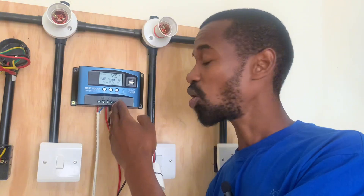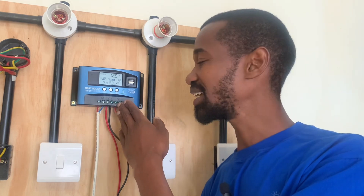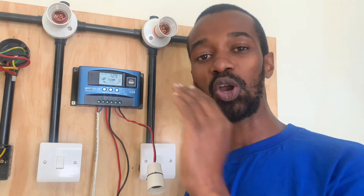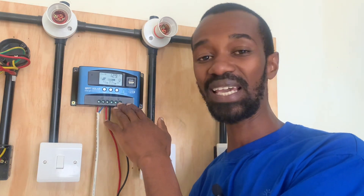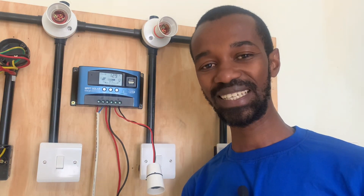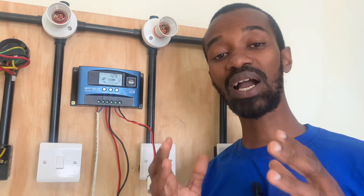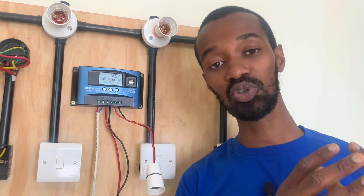On the charge controller, there is an output connection. At this output, all loads must be connected here and not directly to the battery terminals.